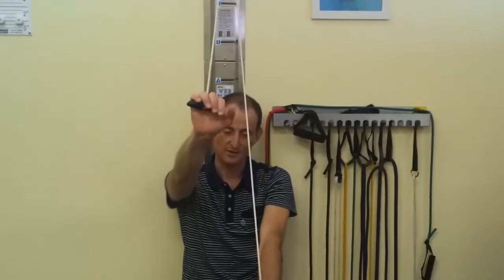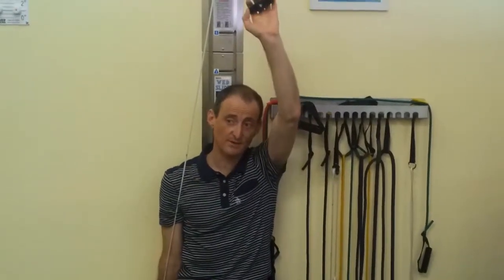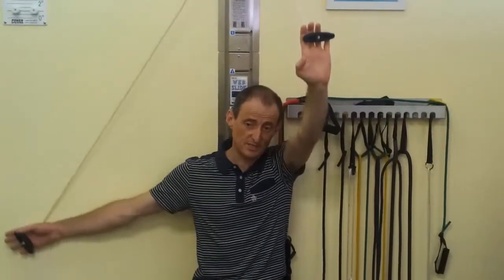Pull too hard and it hurts too much — it'll actually make it stiffer. So that's for flexion. For the one by your side, for the abduction, I keep my hand on the wall, my arm on the wall, and I'm going to pull up to the side.